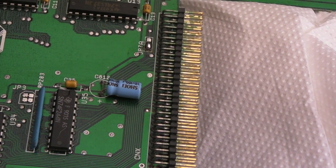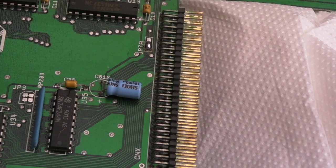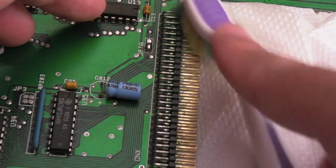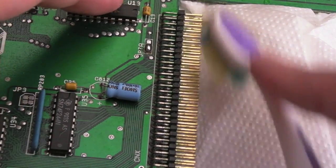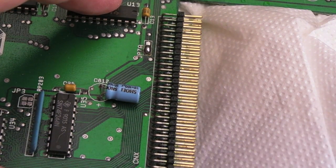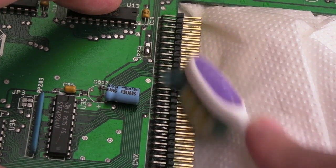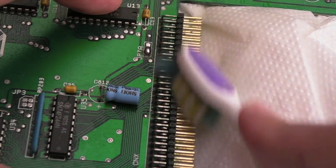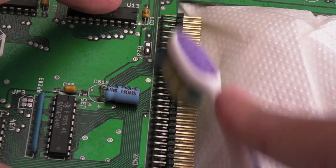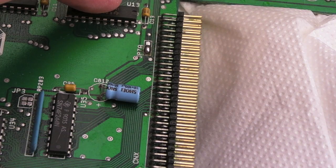Whilst I'm waiting for that EPROM to arrive, I'll have a go at cleaning up that expansion connector. The interesting thing about that Guru Meditation we're seeing is it seems to be consistently the same value coming back, which would seem to suggest a hard fault somewhere rather than just random corruption. You can see the expansion connector is coming off nicely - it just needed a clean, because gold doesn't generally tarnish.